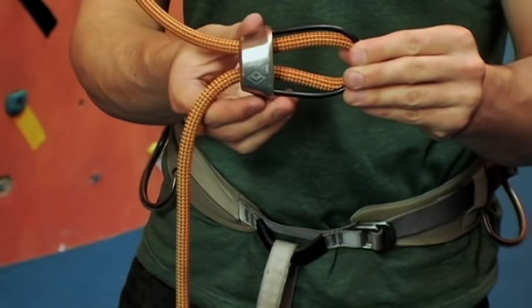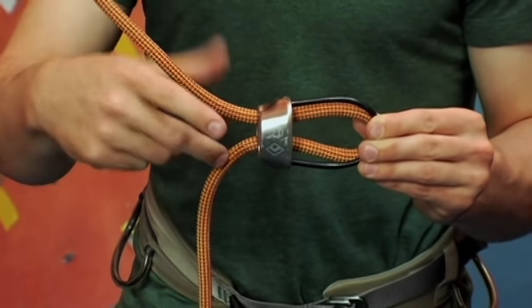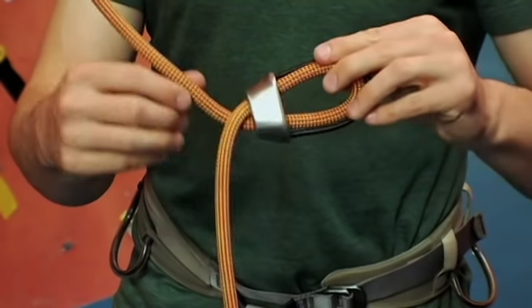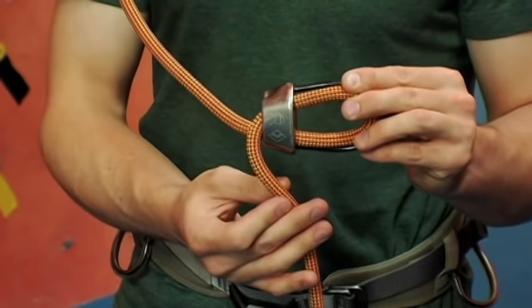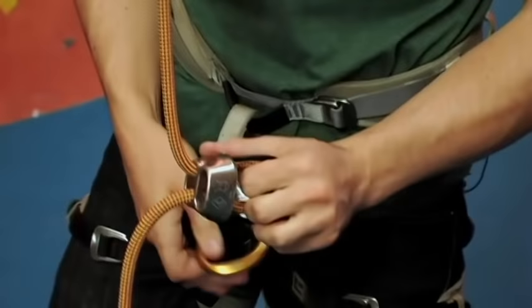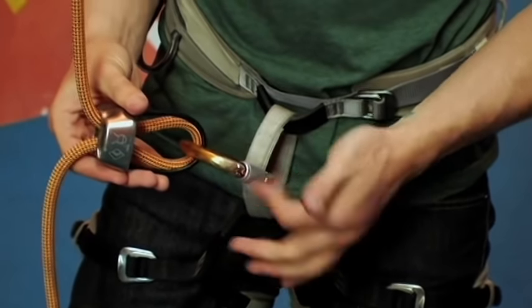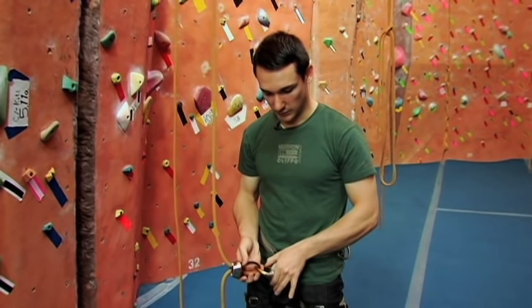Before you clip it to yourself, make sure that if you stack the two ropes, the rope on top is going up to the top of the wall and the one on the bottom is going down to the ground — that's your brake rope. Just make sure it never looks twisted; that extra twist from the brake rope crossing is going to make it hard to belay. Keep it nice and clean, bring it close to your harness, clip the rope and the ATC in together, finger tight, lock your carabiner, and you're good to go.